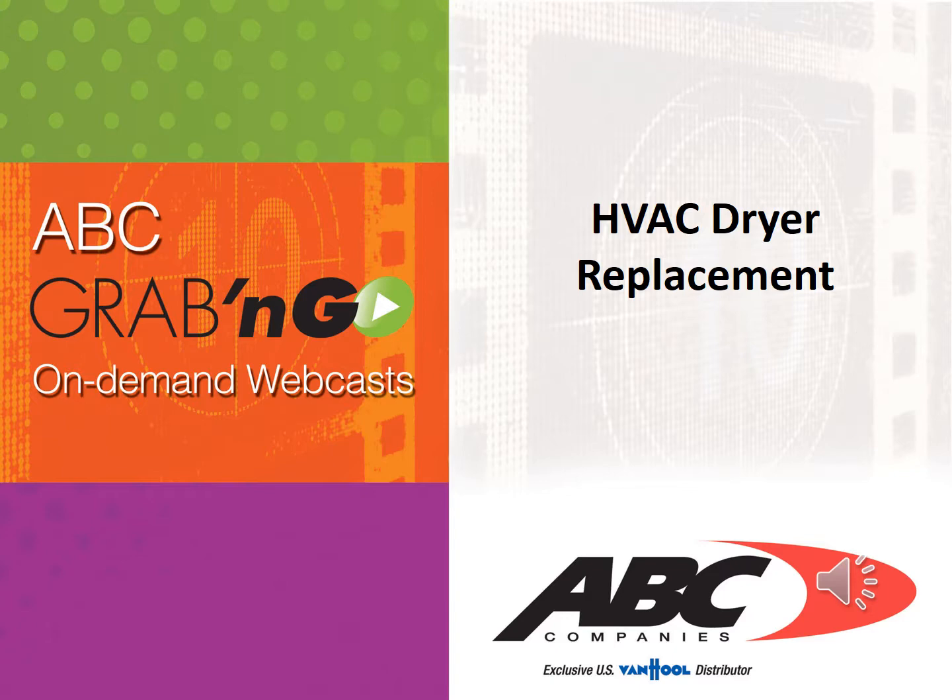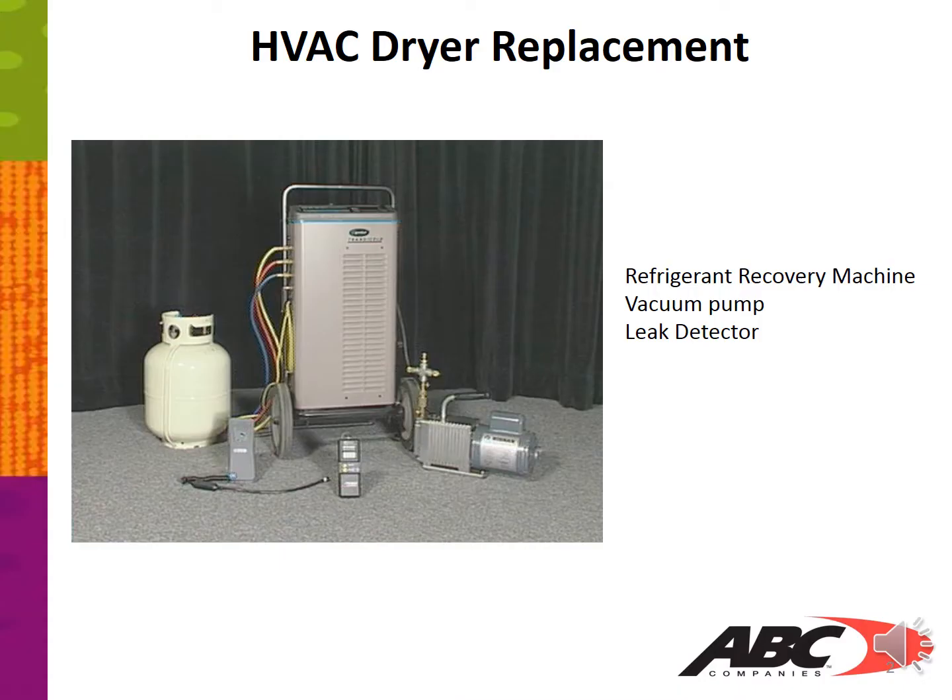Thank you for viewing another ABC grab-and-go on-demand webcast. In this session we're going to cover the HVAC dryer replacement. Here's a list of items that you'll need to do the HVAC dryer replacement: first you will need a refrigerant recovery machine, a vacuum pump, and a leak detector.